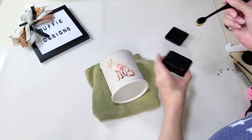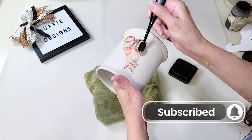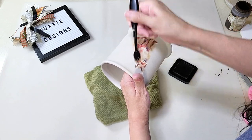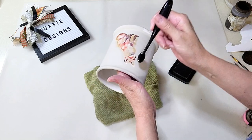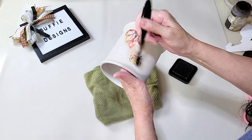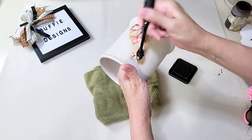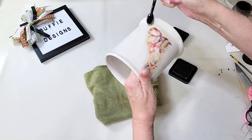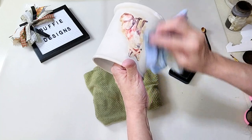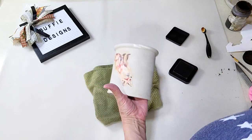I decided to try the Tim Holtz distressing ink directly on the painted surface. I started carefully, then got more comfortable. It does come off the paint if you get it a little wet. Some paint came off where I rubbed too hard, but I fixed that at the bottom. I wanted it to look old all the way around, and as I got more comfortable rubbing a little harder, it turned out so cute. I just love how all of them look — wait till you see them at the end.